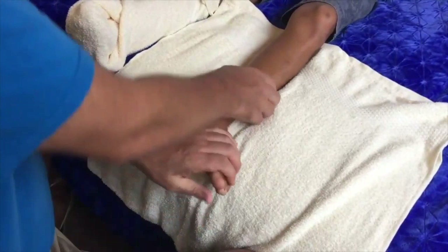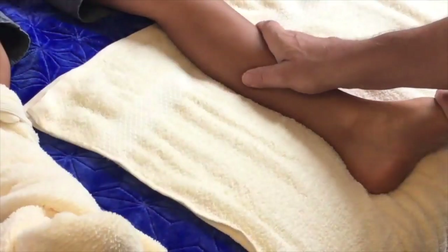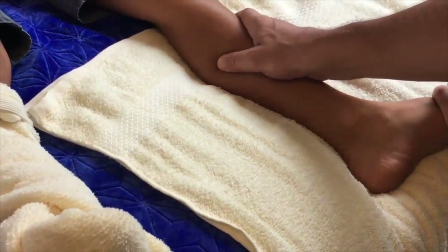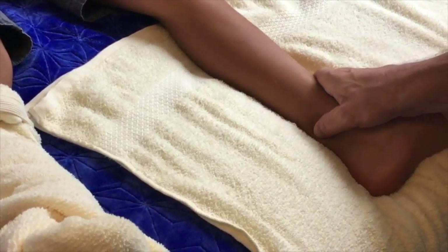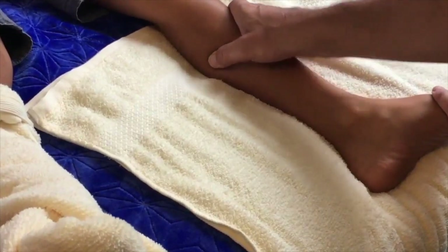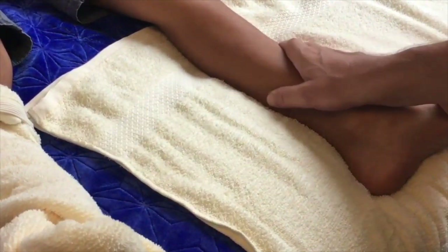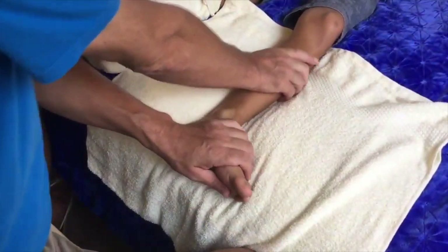Now we work the inner sen line and we change hands. You can see now my right hand has come off the foot and my left hand is holding the foot down. We're going between the ankle and the Achilles tendon, up this medial side of the belly of the calf.